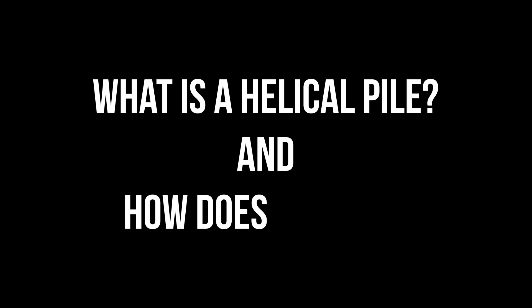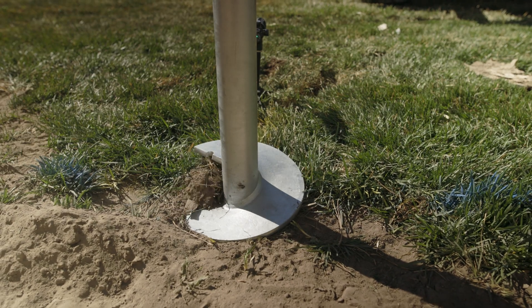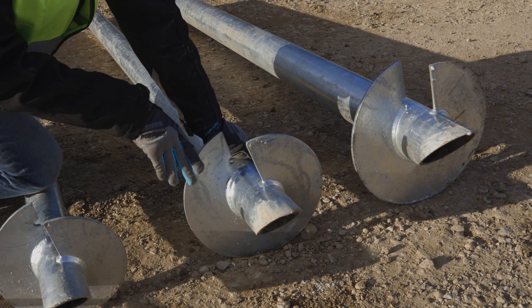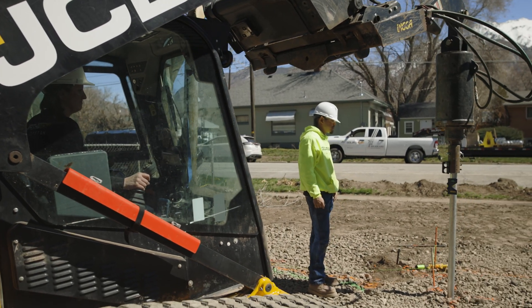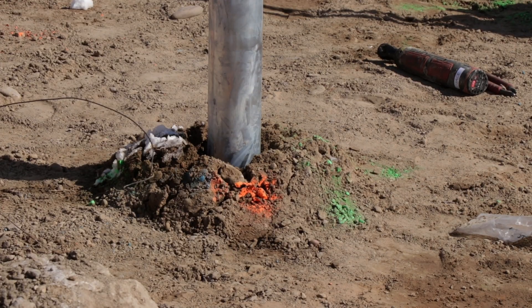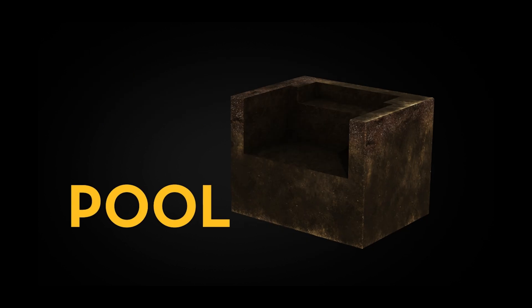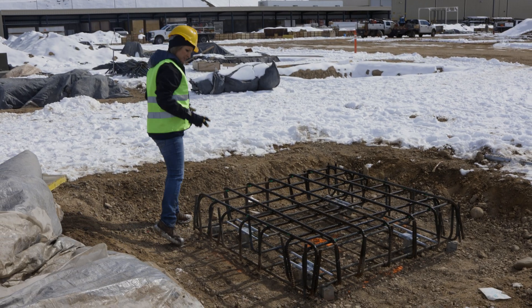What is a helical pile and how does it work? A helical pile is a long steel shaft with a helix. It achieves its torque from the soil friction on the helix and the shaft. When using a high-torque, low-speed drill, we can measure the torque achieved between the helical pile and the soil. Helical piles can be used for spa footings, deep foundations, tiebacks, and many other applications.